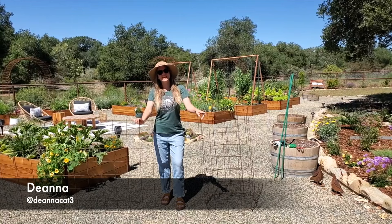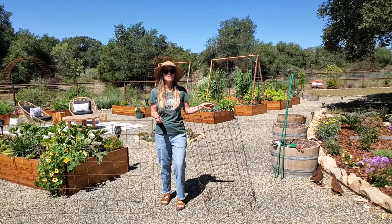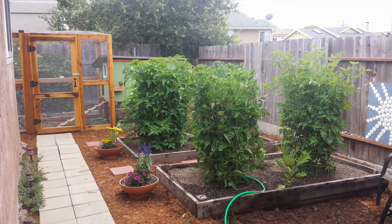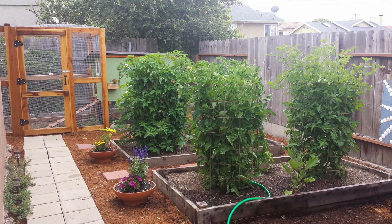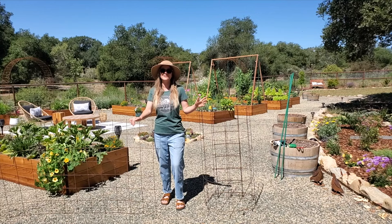Hey friends, Deanna here with Homestead & Chill, and today I want to show you how to make a really simple, inexpensive, and durable DIY tomato cage using panels of remesh like this. We've been using these tomato cages for years, and not only are they really easy to make, but they're far larger, more sturdy, and more affordable than any pre-made tomato cage you're going to be able to buy. And in addition to tomatoes, we use these for other bushy plants like tomatillos.